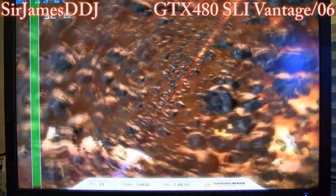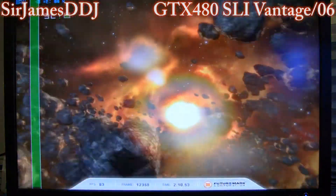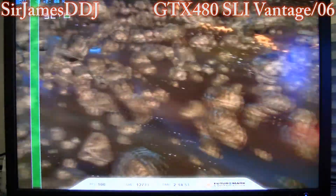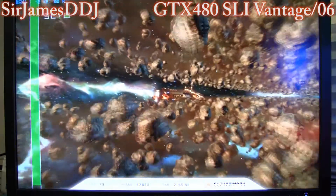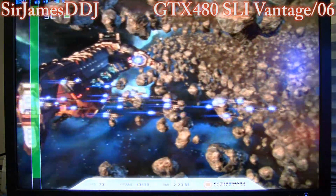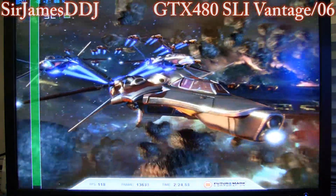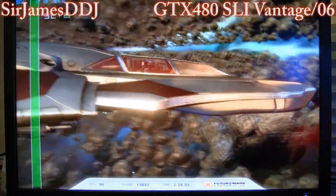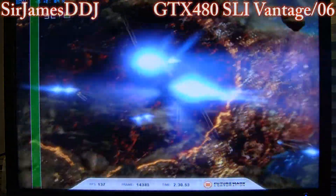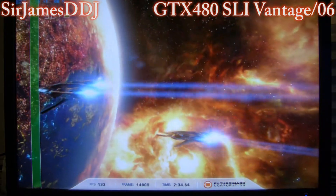You can see the temps getting into the mid-70s there — not horrible. Here's the jet part. I've seen tri-SLI get up to about 200 frames a second here; I had 200-ish when I was running tri-fire. And we top out at about 150.